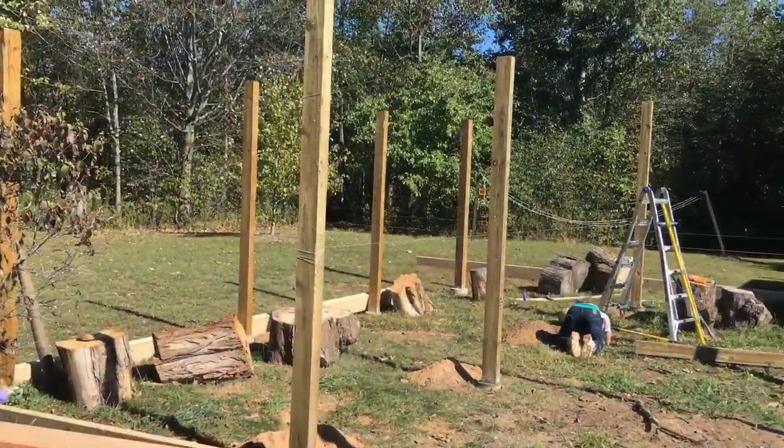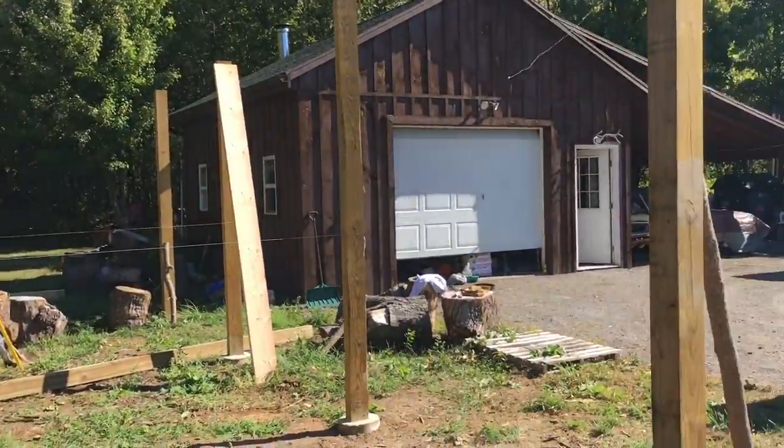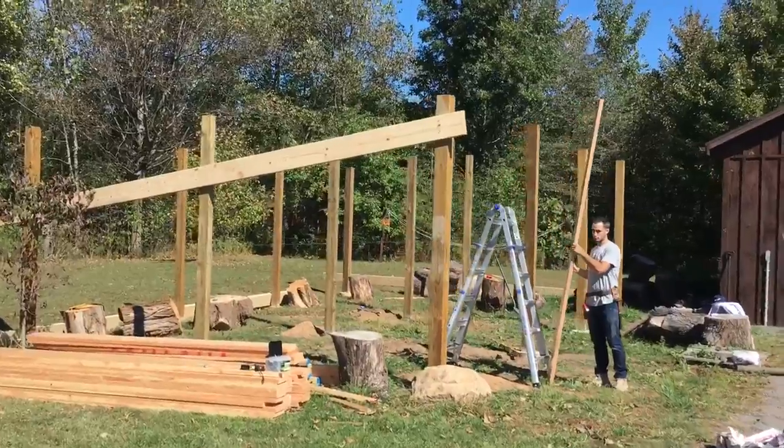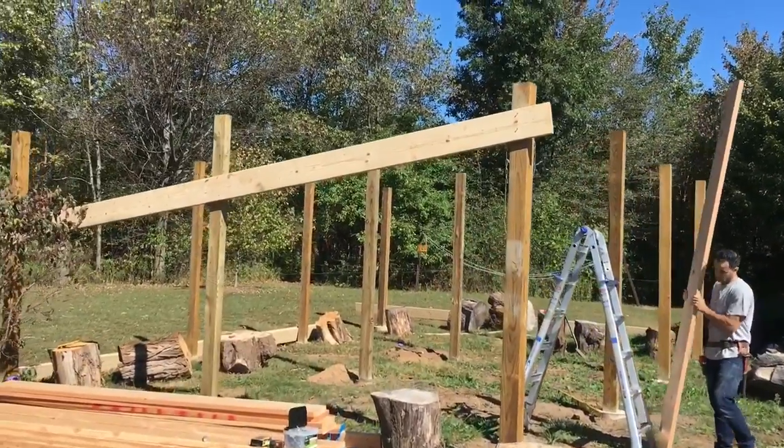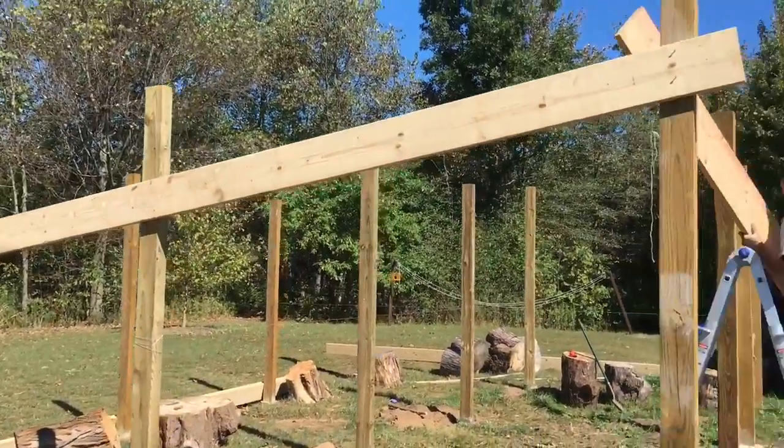We're getting our center post set here and then we can start running our rafters. Big move here. We got our first 2x10 going across the top. Set our pitch. Now we're going to start framing this all out.